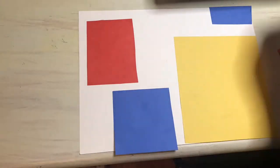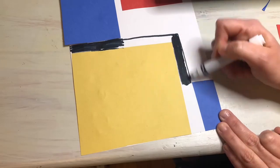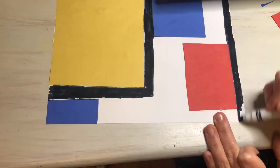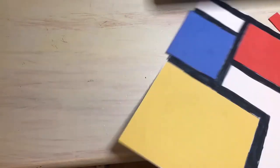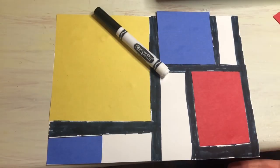Piet Mondrian loved the music of his times and incorporated it into his paintings. The music in the background is music he would have listened to and tried to depict in his art. He also did not use a ruler to get the straight black lines in his paintings.